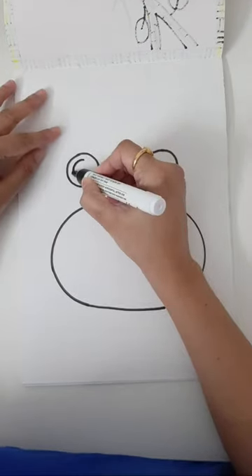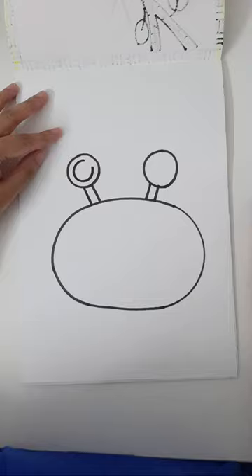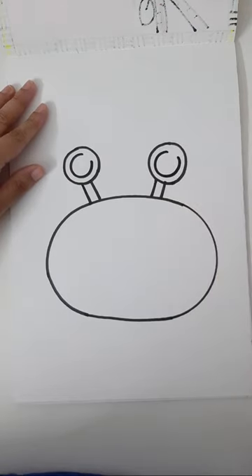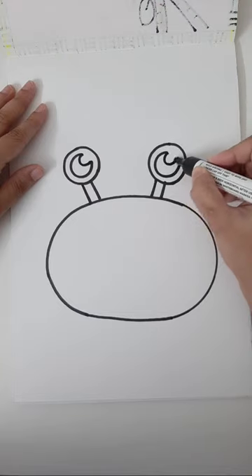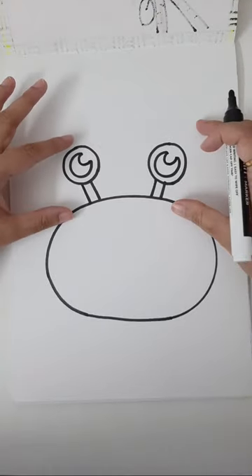In the inner part of the eyes we are going to draw one circle, but don't complete it — leave a little gap. To the other side also add one circle but don't complete it, leaving a little gap on both sides. Then add one curve inside to complete the eyes, and one more curve on the other side. Cute little eyes are done — your whole body and eyes are ready.